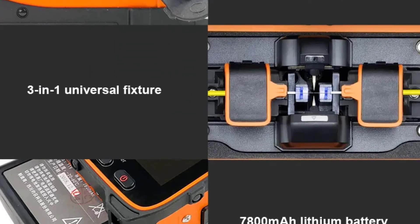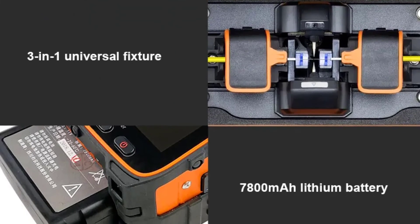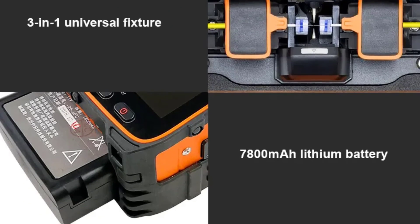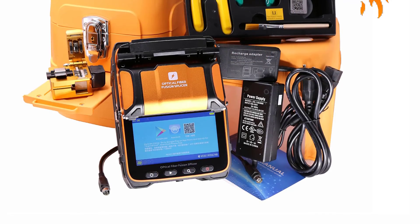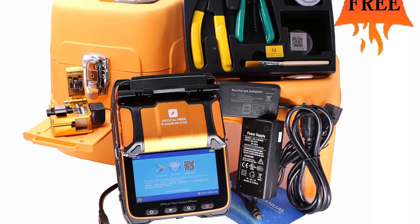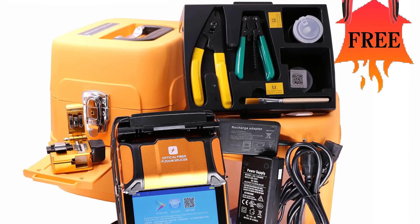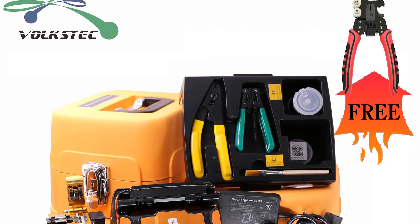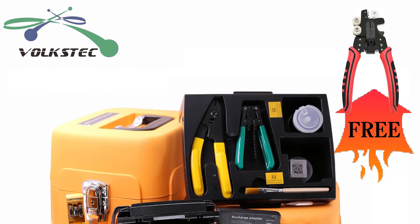The 5.5-inch display screen on the AI9 is clear, bright, and easy to navigate. This user-friendly interface simplifies the splicing process, making it accessible even for those who may not be experienced with fiber optic splicing machines. The intuitive design of the machine overall is a definite advantage, especially for technicians who need to perform splicing tasks in the field.